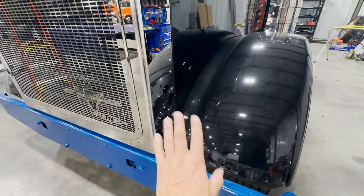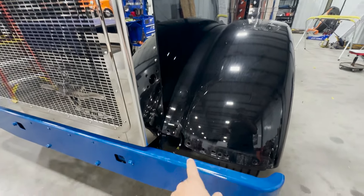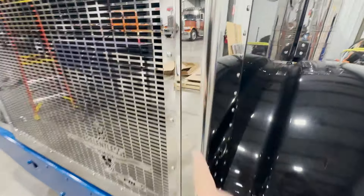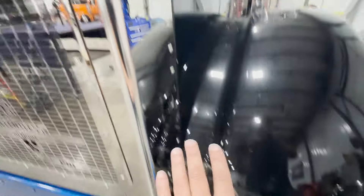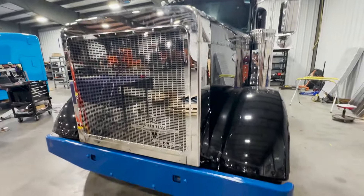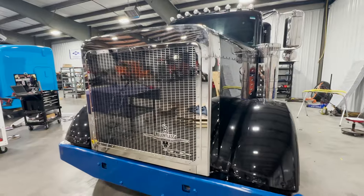We'll get all this where it goes, make sure it's 100% happy and we don't have to modify anything else. Then we'll take the headlights and fender braces back off — they're going to go get chromed. The chrome finish matches the stainless way better than polished aluminum ever will. We'll send that to SNH Chrome, probably paint the back of the headlight buckets black. This thing's going to be pretty slick.